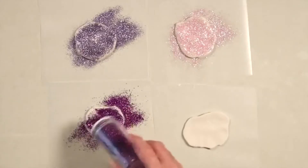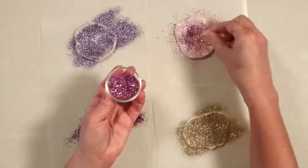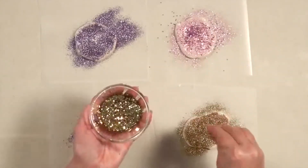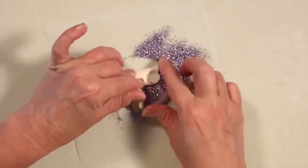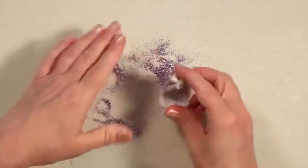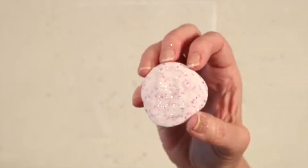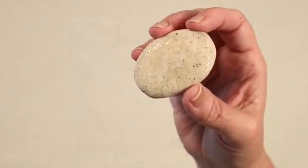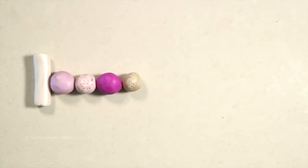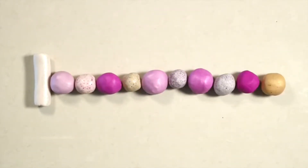Roll out four small pieces of Translucent Sculpey 3, add glitter, and knead. We're using a selection of purple, pink, and gold glitter to match our Violet clay. To create your agate pattern, begin with the center tube — each ball will be an agate layer. Start with a solid one and use the glitter clay in between the solid colors.